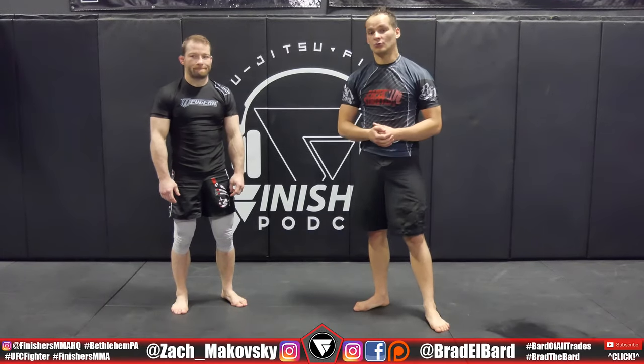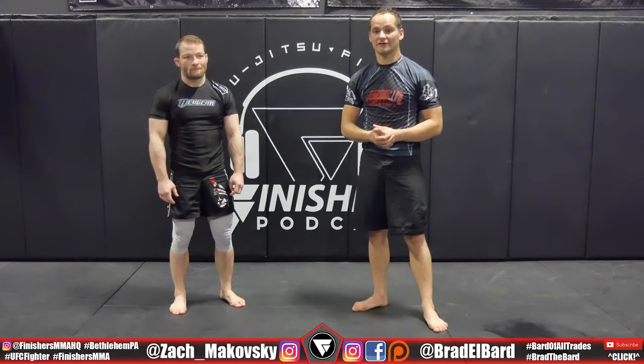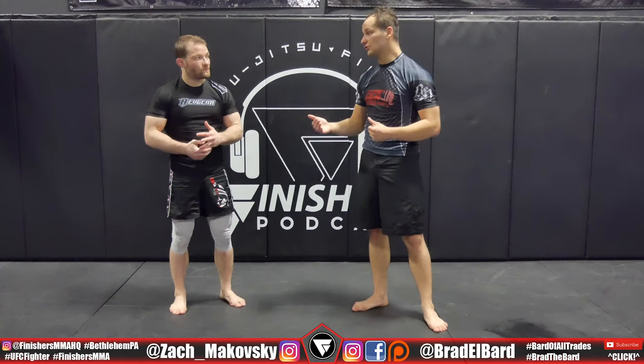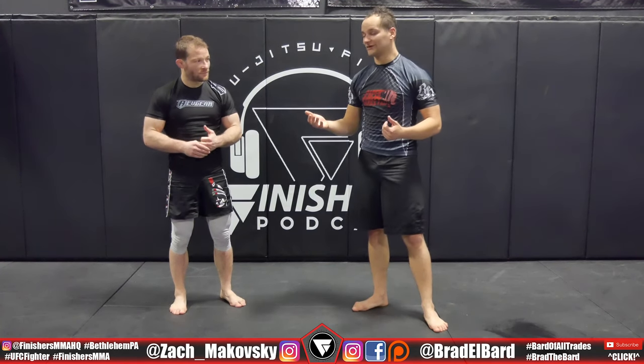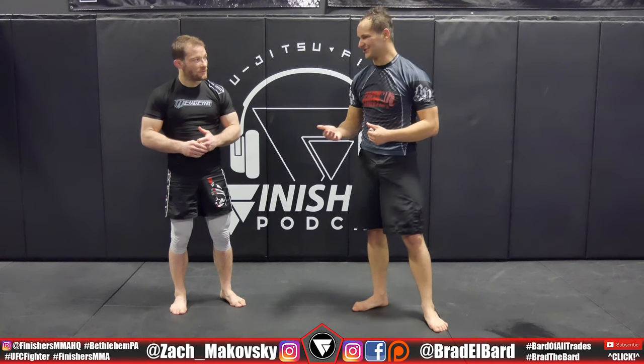Hey, how's it going folks? So here I am today with Zach Makovsky, UFC fighter at Finishers MMA, the new coach over here at 10th Planet Bethlehem, and I just took one of his classes and he just got done dumping me all over the place with a pretty cool technique that he's going to show you guys.